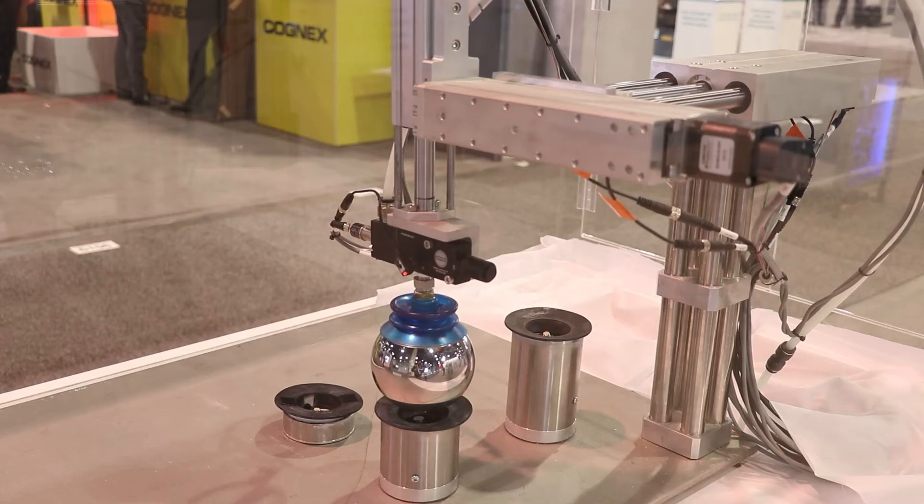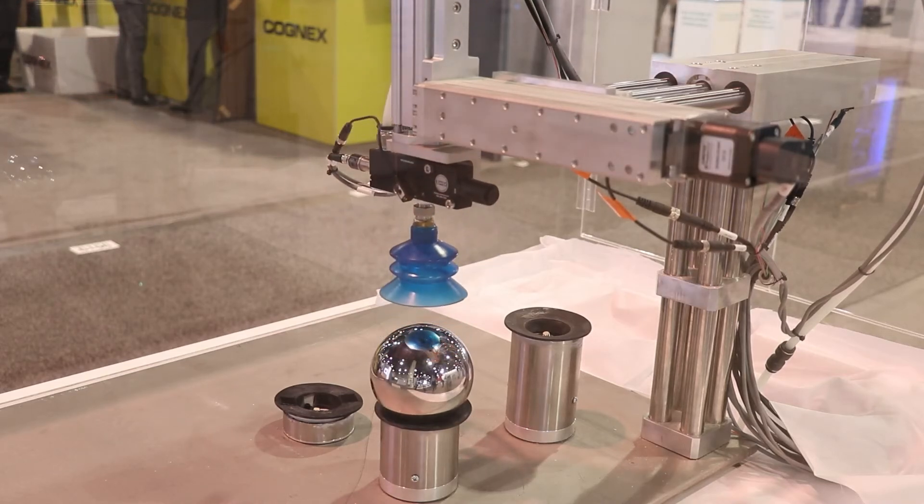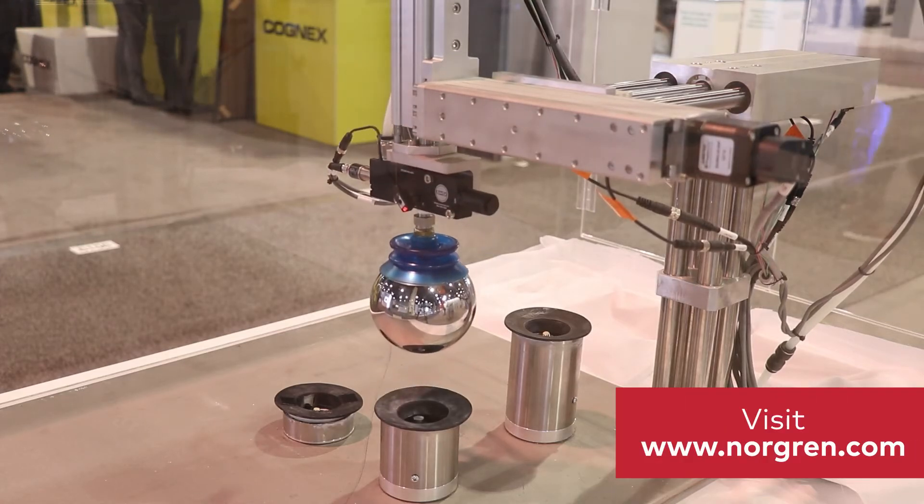In addition to the complete pick and place system, we can also help on the vacuum side with the end of arm tooling needed for your application. For more information, please visit norderen.com.